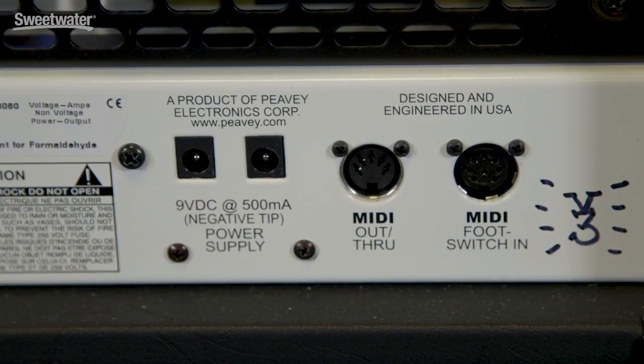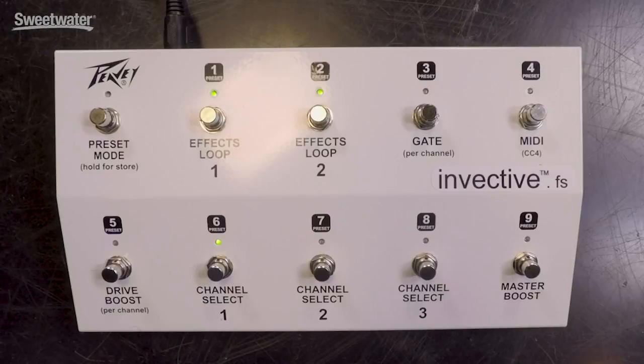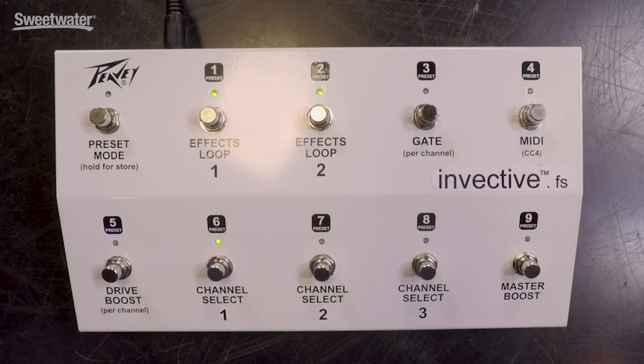Next up, we have a MIDI out jack, and this allows you to control effects such as the DD500 — you could change presets inside that DD500 from right here on the amplifier. And finally, we have a jack for connecting the foot switch. The foot controller is very powerful. We can store nine presets inside the amplifier and instantly recall those using the foot switch — all the settings are saved. Or you can use the amplifier in manual mode, individually switching the channels, turning the effects loops on and off, and also accessing the boost and the noise gate from right there on the foot pedal. When you combine all those features together, it's clear that the Invective 120 is one of the most versatile amplifiers on the market today, but it's also one of the most toneful, and you can cover a wide range of different sounds.